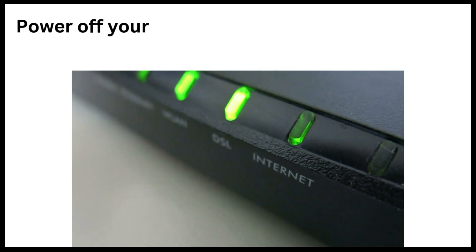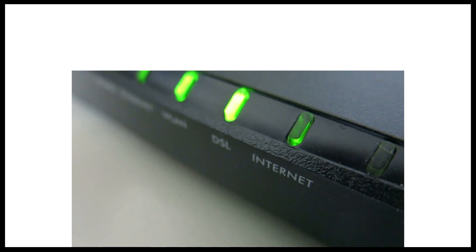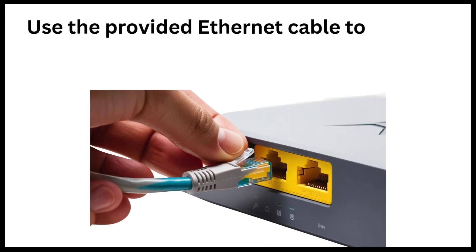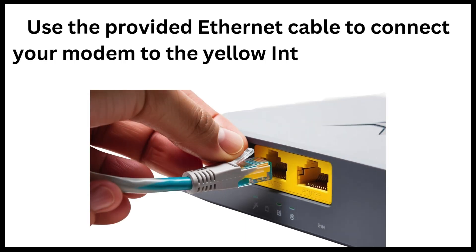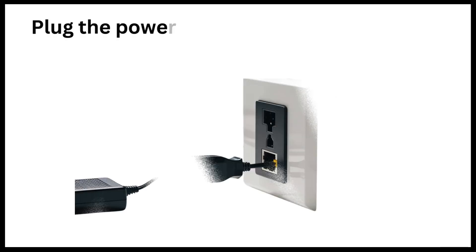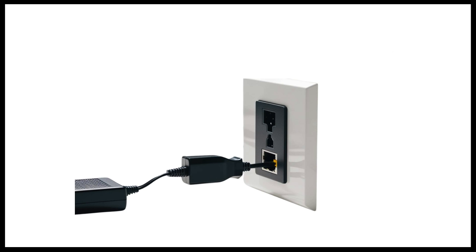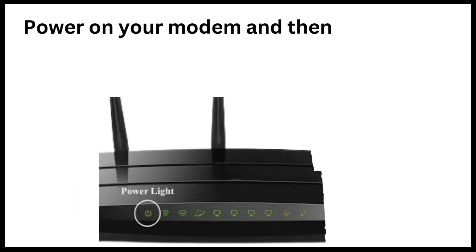Power off your modem. If it has a backup battery, remove and reinsert it. Use the provided Ethernet cable to connect your modem to the yellow internet port on the router. Plug the power adapter into the router and connect it to an electrical outlet. Power on your modem and then your router.